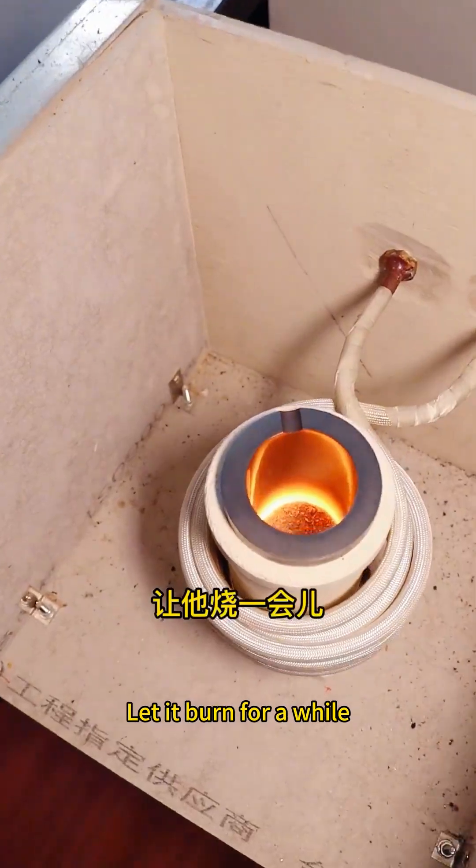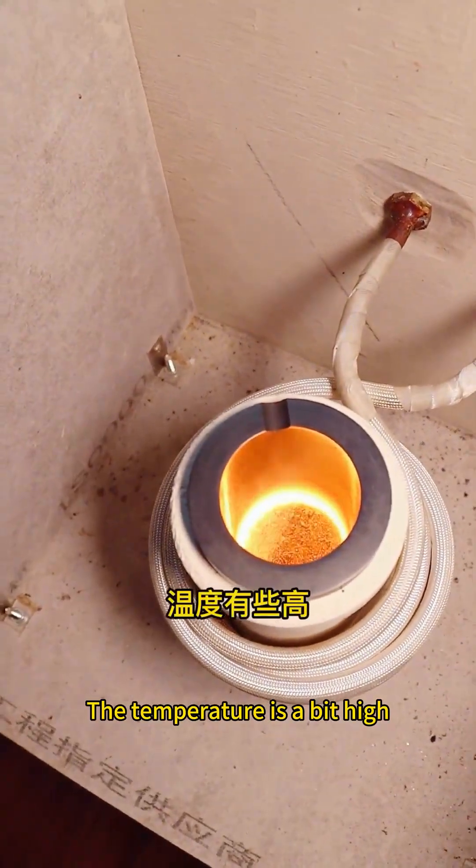Let it go into the crucible first. Let it burn for a while. The temperature is a bit high — I was standing there and I was sweating.